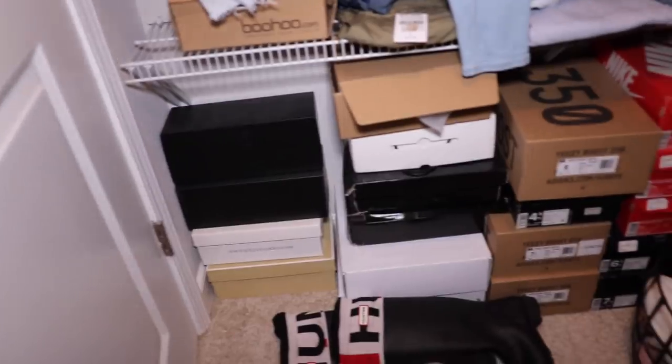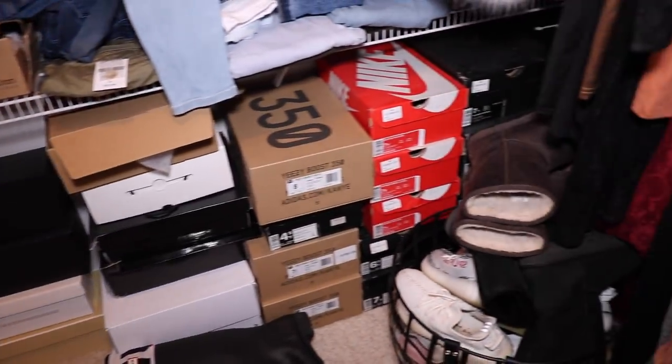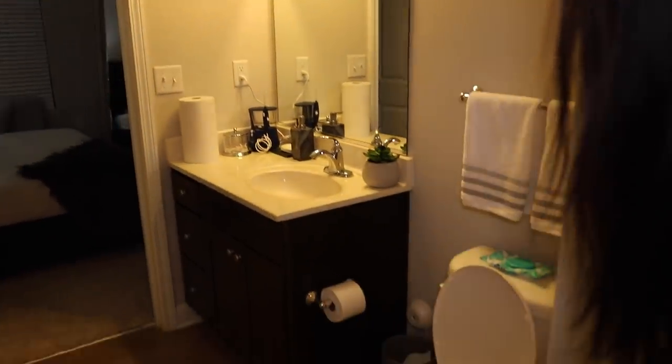Right off of the bathroom is our closet — or my closet, I should say. I pretty much moved all my stuff into a little teeny corner. And yeah guys, that is our apartment!